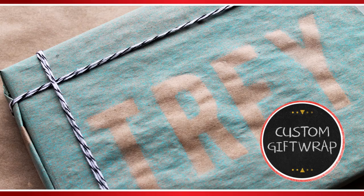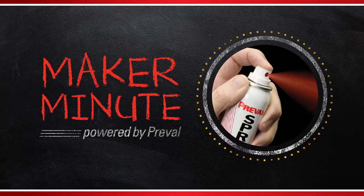Custom gift wrap! That's what we're making today on PreVal's Maker Minute!